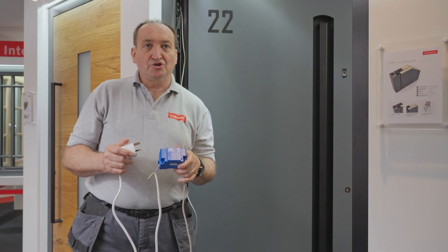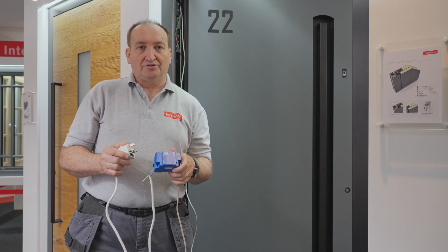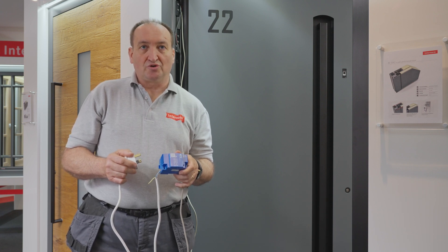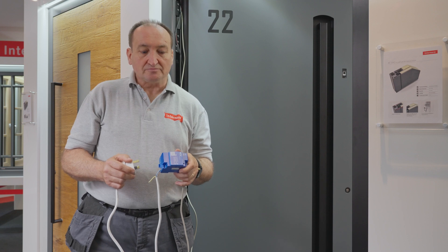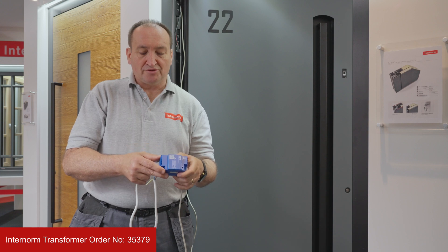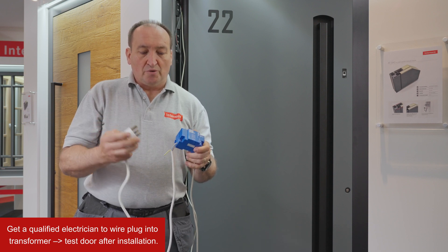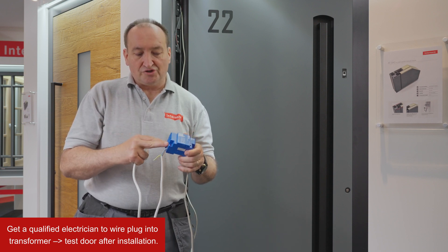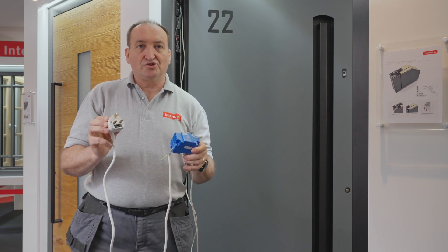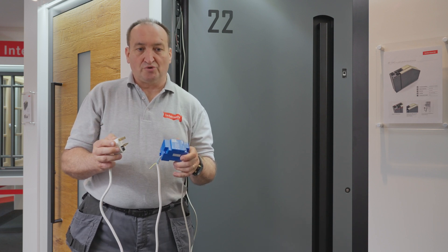In this video I would like to show you, once the door is fully installed, how to wire the door into the transformer and how to make up the tool for testing the door. I would strongly recommend buying a transformer from Internom and then getting a qualified electrician to wire a plug onto the transformer. With this you can then test the door after installation to confirm it's fully wired and everything is working correctly.